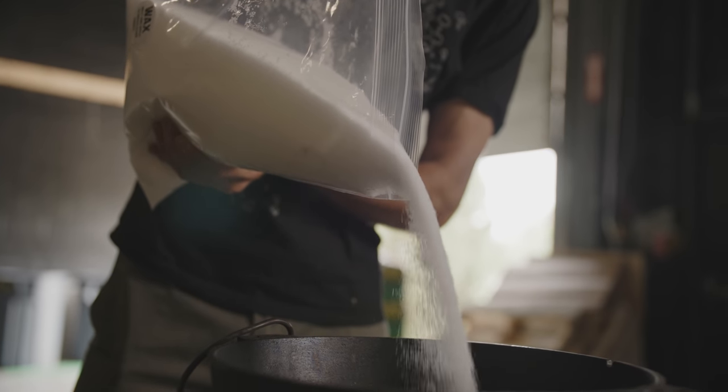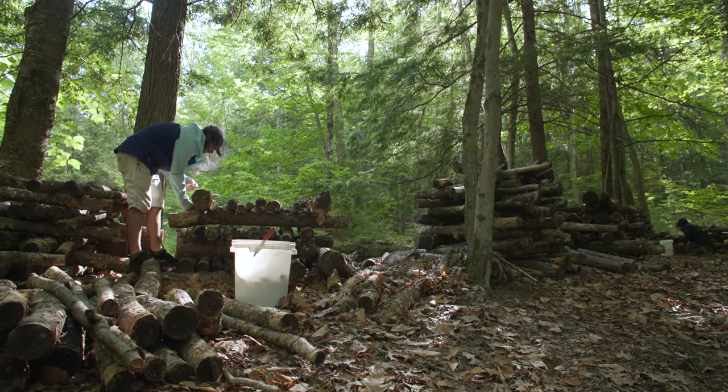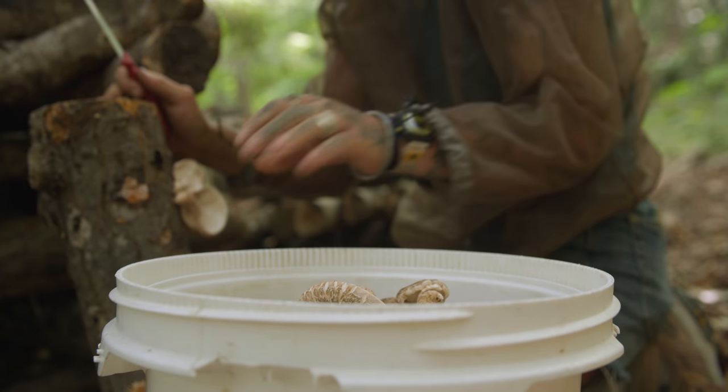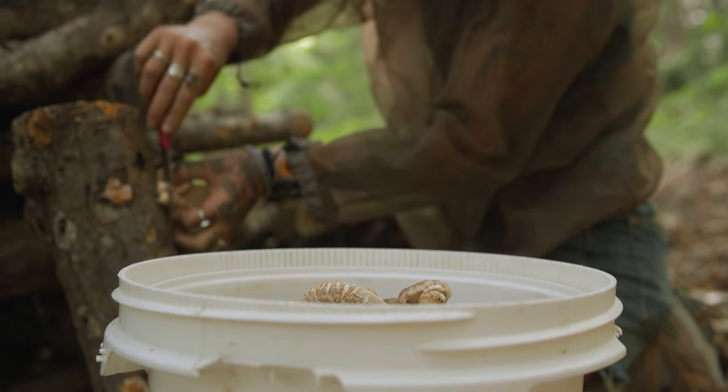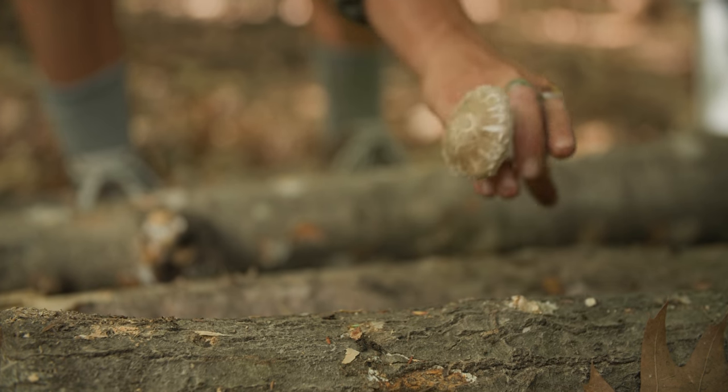Annual costs average about a dollar a log, so 100 logs is maybe 100 bucks up front. The yield is pretty high — off one log you can get a half pound to a pound of mushrooms every flush, and that can last up to eight years or even more.